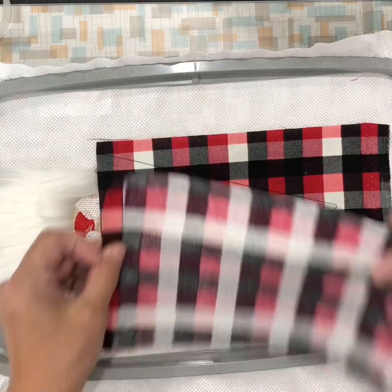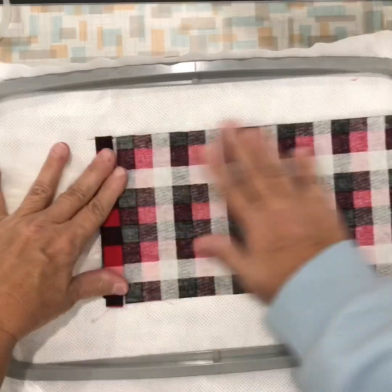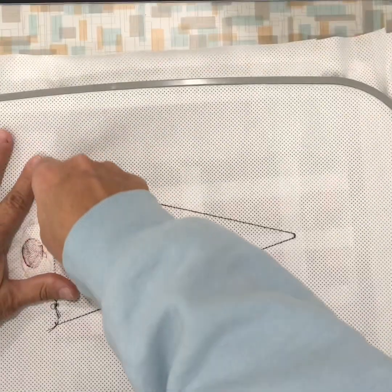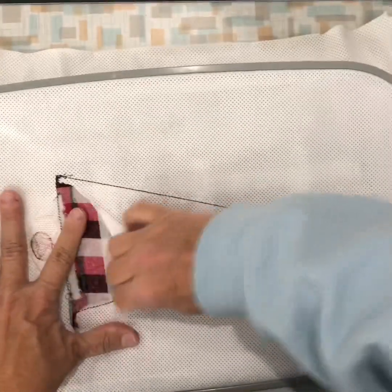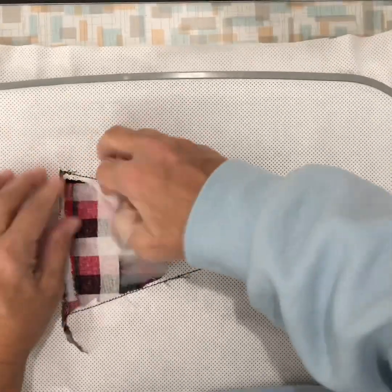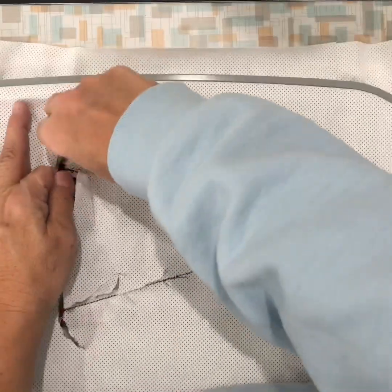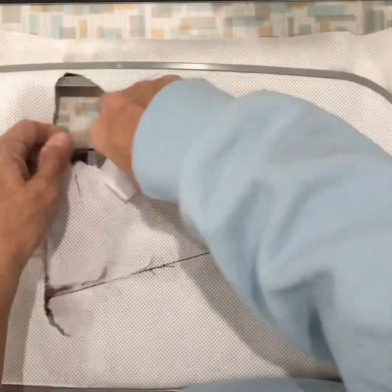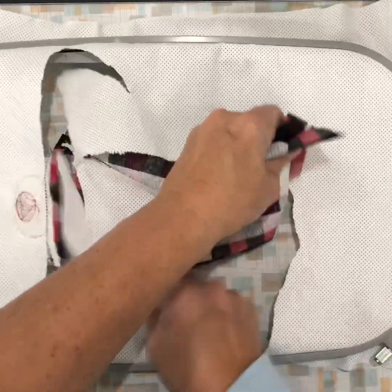Now you're going to take this piece of fabric and line it right up with this one, tape it in place and tack it down. There you have it — it's all stitched down. Now if you want, while it's still in the hoop, you can remove your stabilizer on the back — sometimes it's easier. This is a weird stabilizer though, so it might not be as easy for me.